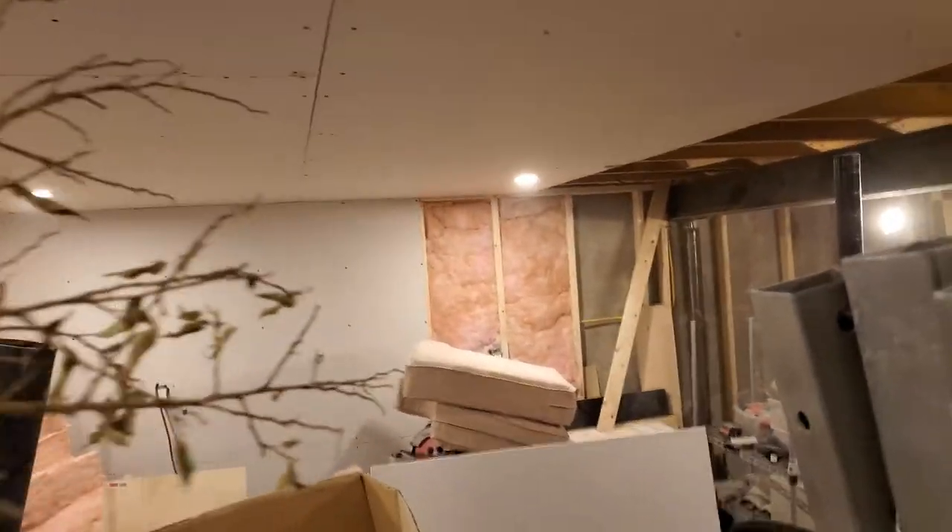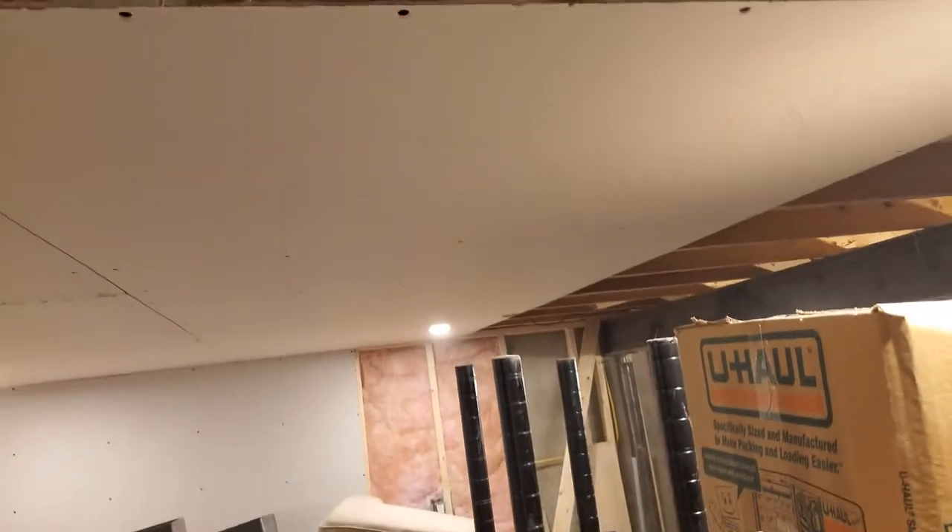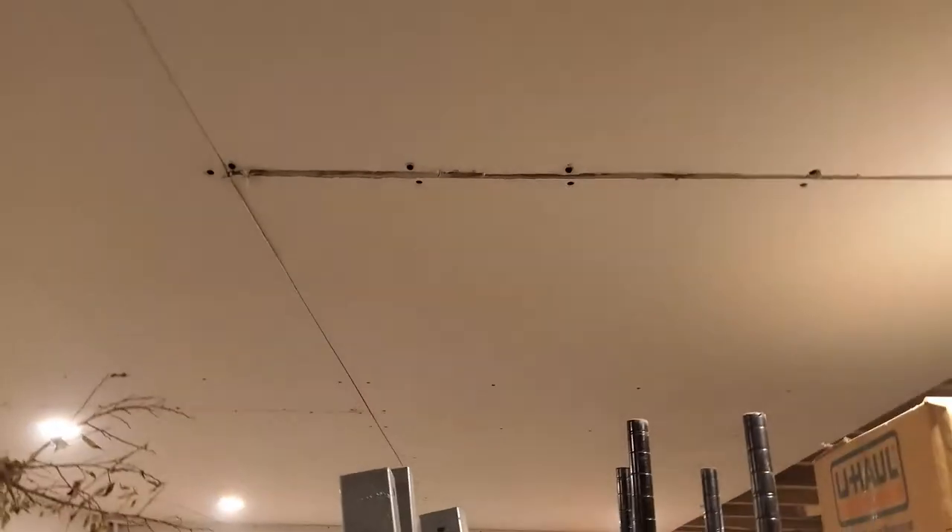I've got one pot light installed and I cut in one pot light over there, and then there's another pot light to do. Andrew cut this one piece of drywall and got the pot light cut out, so he's just departed for the night. That's it for the basement — now we'll go upstairs.